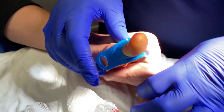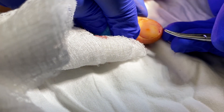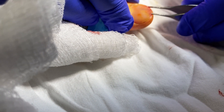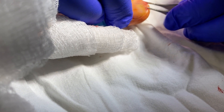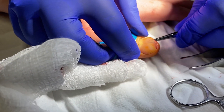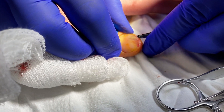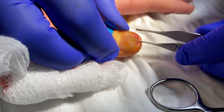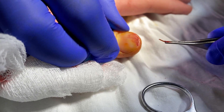Do more blunt dissecting on both sides. You've got to lift that nail up — there you go, now you're getting there. You have to open that up without breaking the glass fragment. There you go. You know your nail's going to be purple tomorrow. There we go.